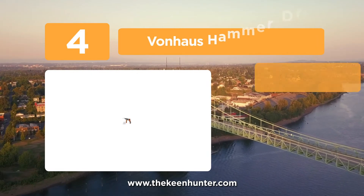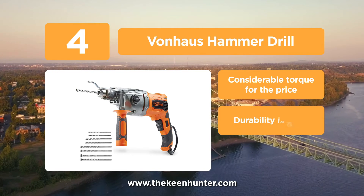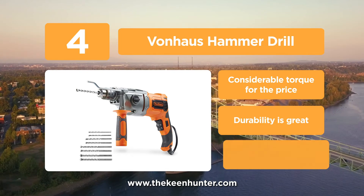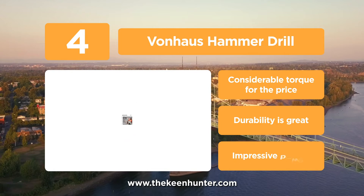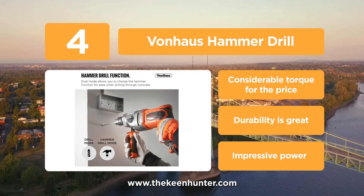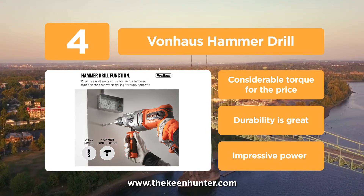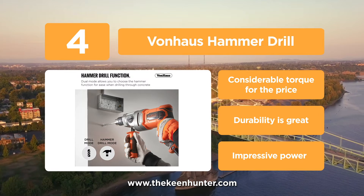At number 4, the Vonhaus Hammer Drill. This 10-amp hammer drill from Vonhaus comes with dual function for professional-grade drilling and impacting. The equipment can efficiently hammer heavy objects and also drill efficiently, with the hammering function also working to make the drilling process easier. It comes with a dual-speed range, allowing you to deploy it for both high-speed and high-torque applications.